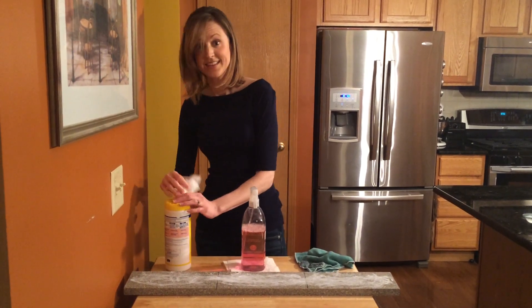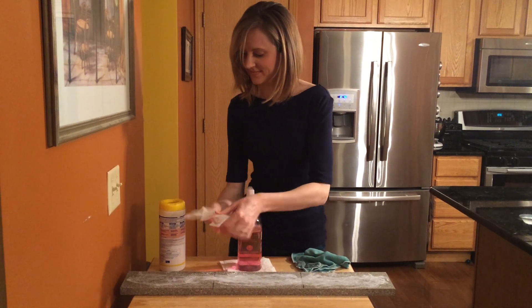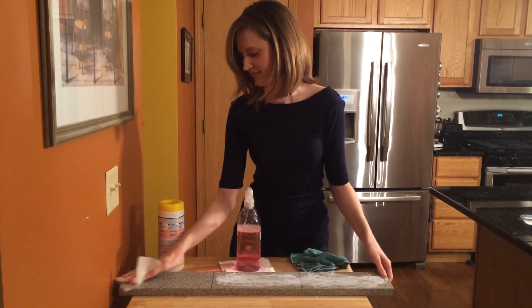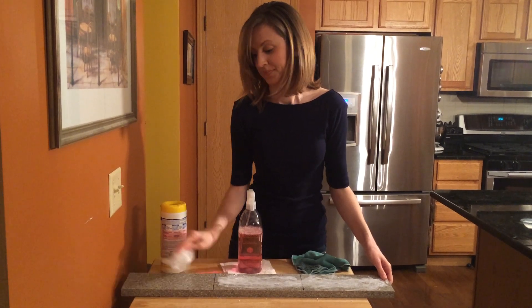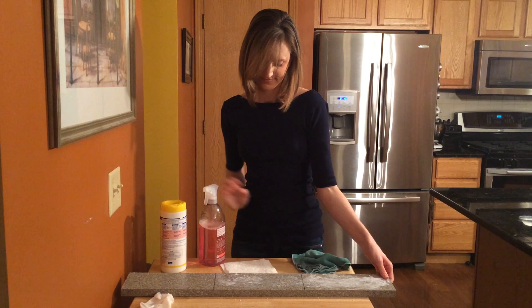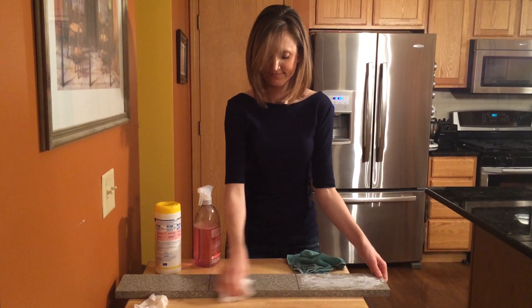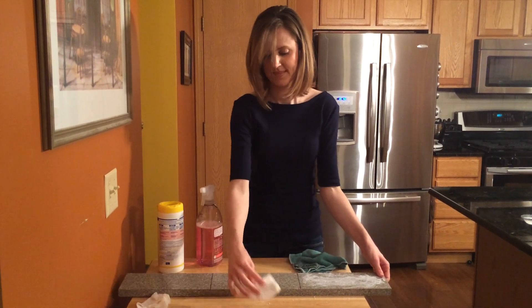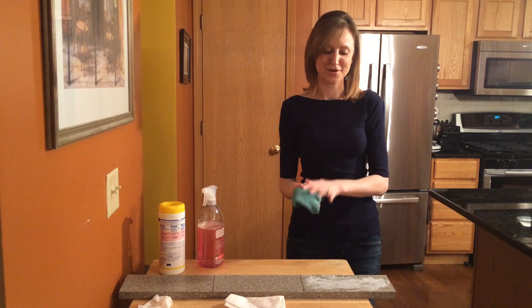First, the leading antibacterial wipe. Next, the green cleaner, and finally the Norwex Envirocloth using just water.